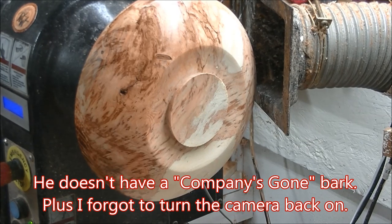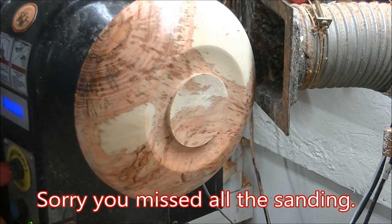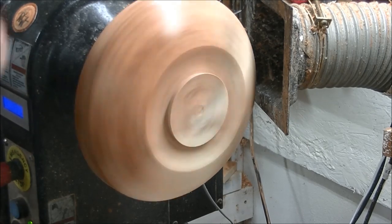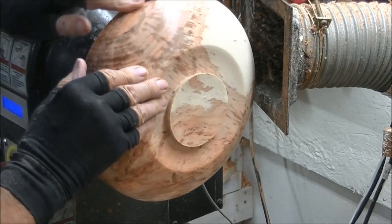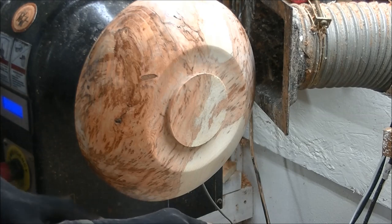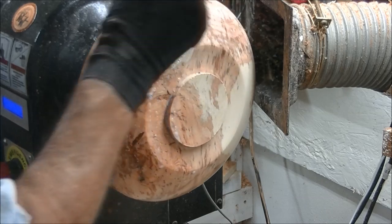That's one coat of the sealer bins — this is water-based; it will raise the grain, you can feel it. So always take 320 grit after the first coat and sand it down a little bit. The thicker the coat, the bigger the grain raise.